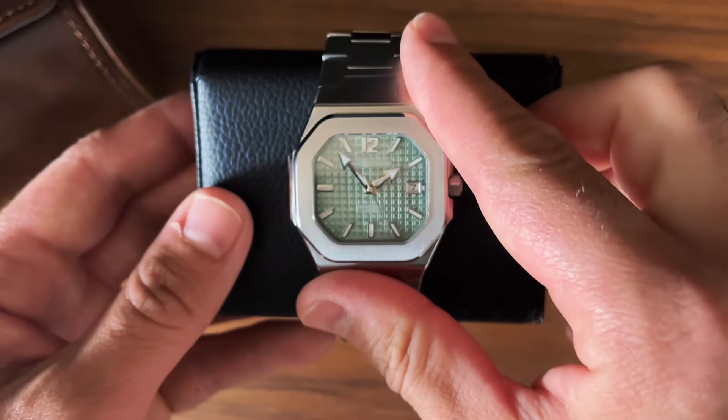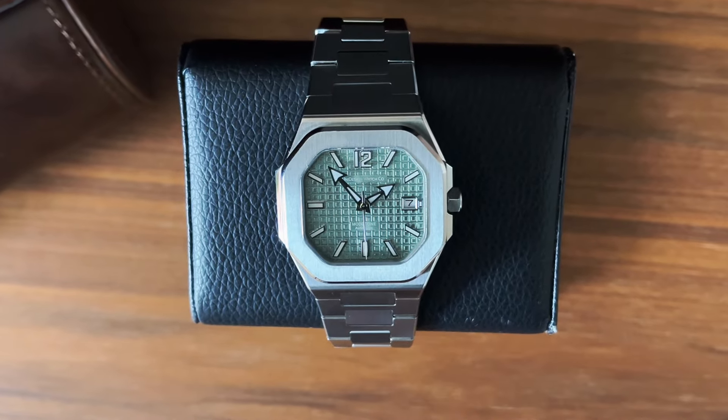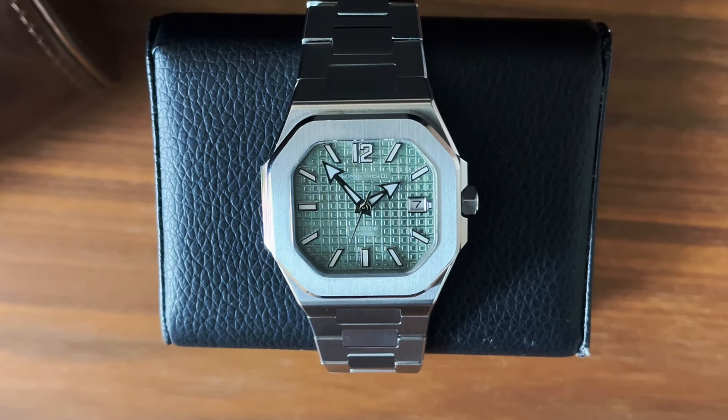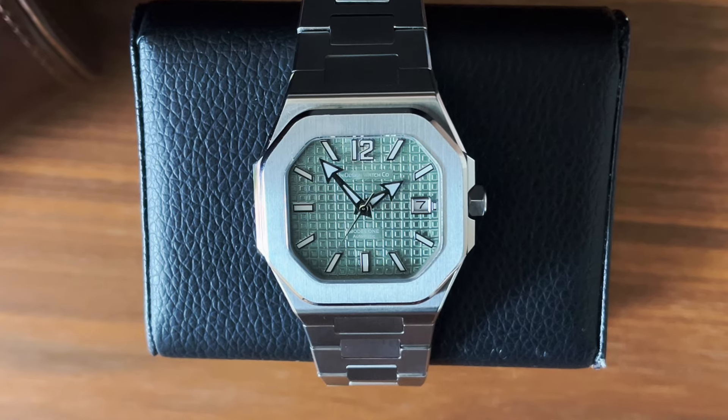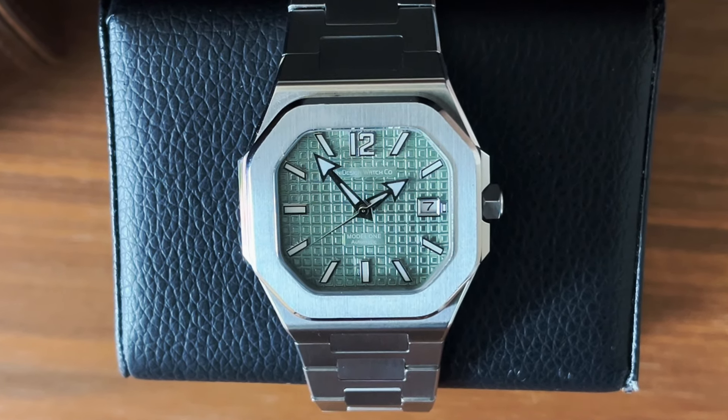Beautiful summer watch — I've really enjoyed wearing it. Thank you so much to Uni Design for letting me try it on. That's it guys — until next time, please subscribe, please like, stay safe, and bye bye.